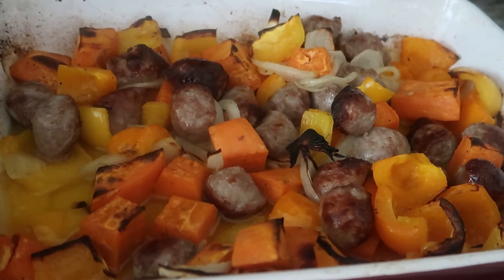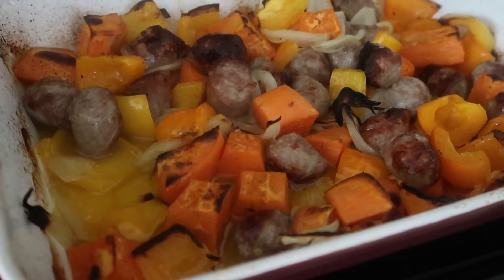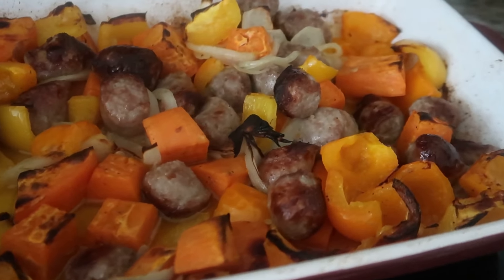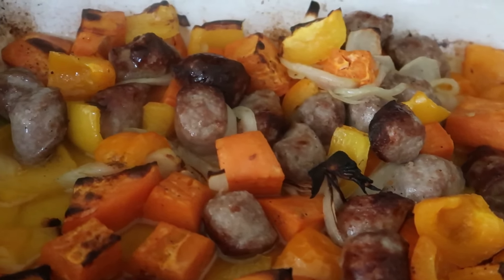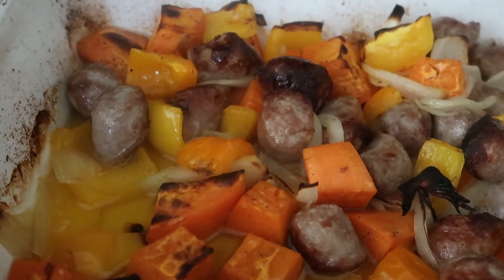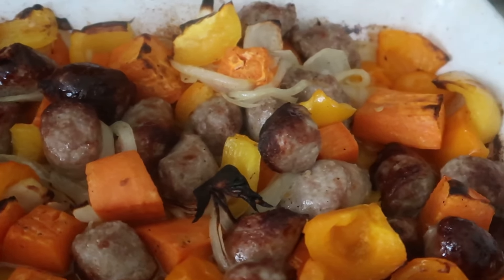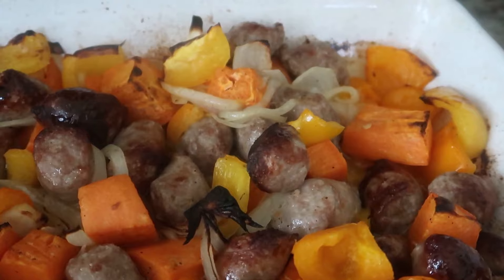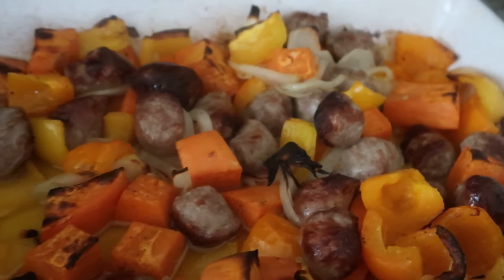Here you go, guys — this is what's for dinner tonight: my sausage, potato, and pepper hash. We used sweet potatoes, two different colored bell peppers, bratwurst sausage, and we also added salt, pepper, olive oil, and onion.